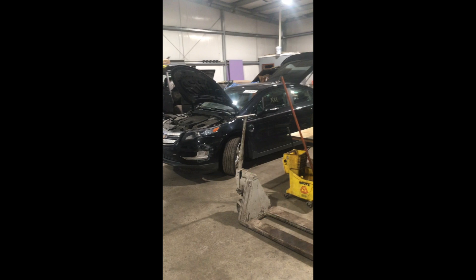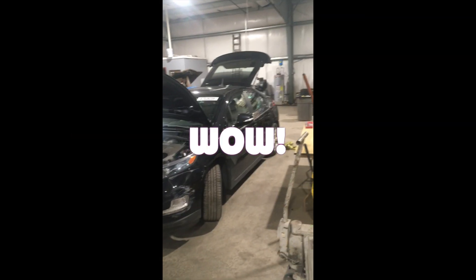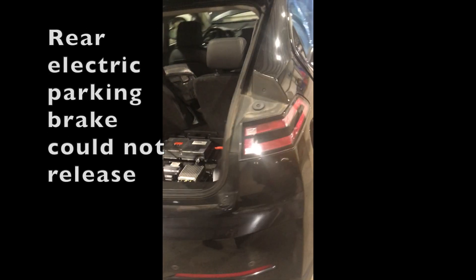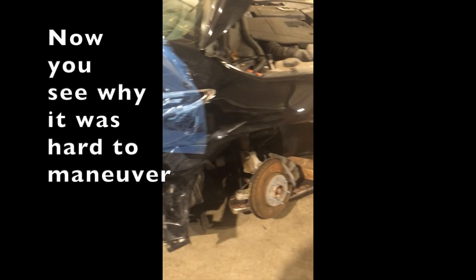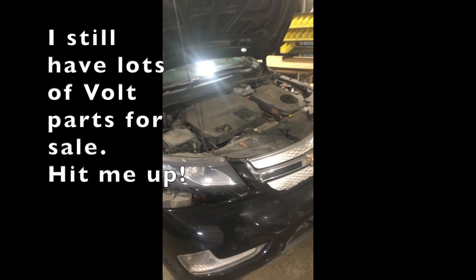We finally got the Chevy Volt into the shop — it was a complete disaster getting it here. Wow, this looks nice. Why would anyone get rid of this perfectly good Volt? That was the fun part about getting it on and off the trailer. Anyway, we're going to go through and check out the components.